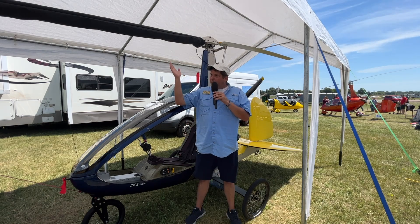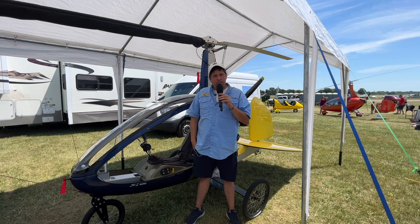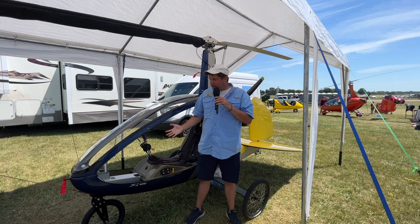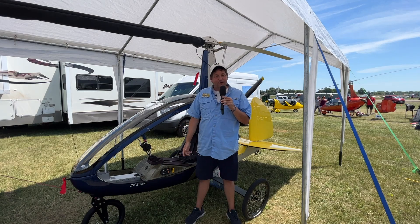The rotor blades, which are kind of covered here, are just under 23 feet and they're extruded aluminum. Everything you see here comes with the kit, except for the USB charger port, which is just a little add-on for $50.